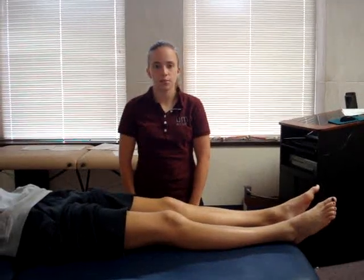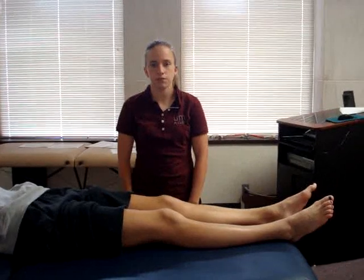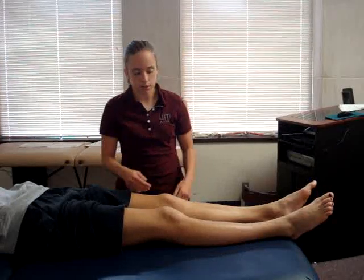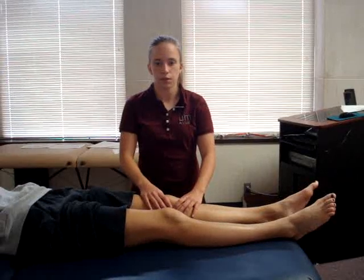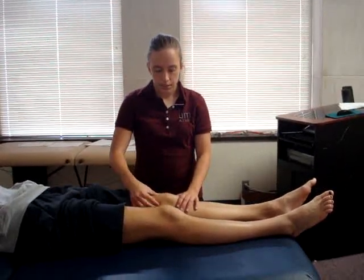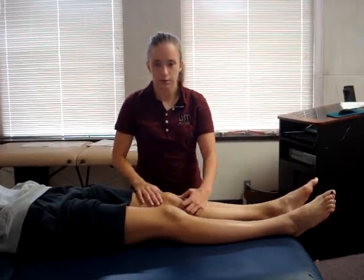The test being performed is the sweep test. The patient position is supine with their involved knee fully extended. The examiner's position is alongside the involved patella. The examiner's hands are both placed on the medial aspect of the patella, then sweeps any intracapsular swelling around the patella, applying pressure to the proximal, distal, and lateral aspects of the knee.